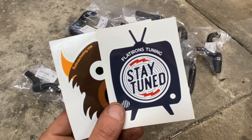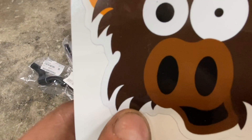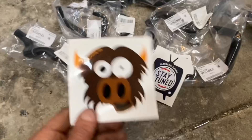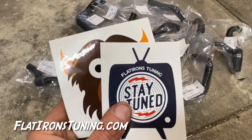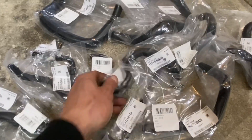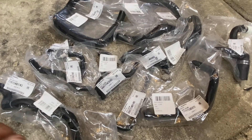Shout out to Flatirons Tuning. If you guys don't know them, they're out of Boulder, Colorado, and have a lot of history with motorsports. Their mascot is a Flatirons Buffalo with crazy eyes — that's their little logo. FlatironsTuning.com. They have a YouTube channel, a shop, and a Subaru dealership up in Boulder, Colorado, so they have tons of access to OEM parts. This is actually their PCV kit — they assemble these kits entirely from OEM Subaru parts with OEM part numbers on everything, and sell them as one complete kit.